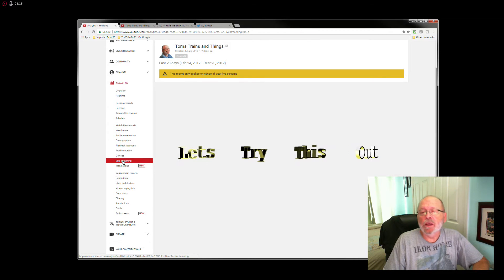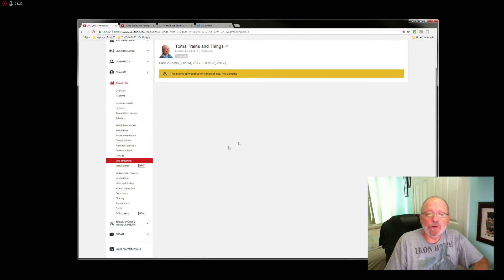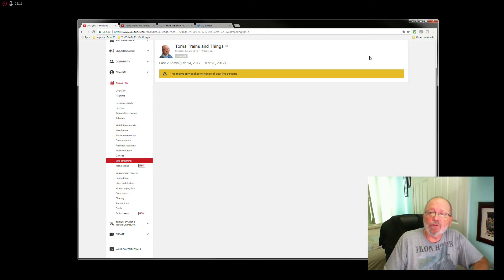They're starting to push live streaming really hard since they came out with the super chat. When you're on your live stream, on the right-hand side where the comments are, somebody can donate money while you're chatting, and that puts their message up on top and keeps it there depending on how much they contribute. If they contribute a dollar, it stays up for a little while; $5 a bit longer; $10 even longer; and they can go up to $50. The more money you give, the longer your comment is pinned to the top of the comments bar in the live stream.